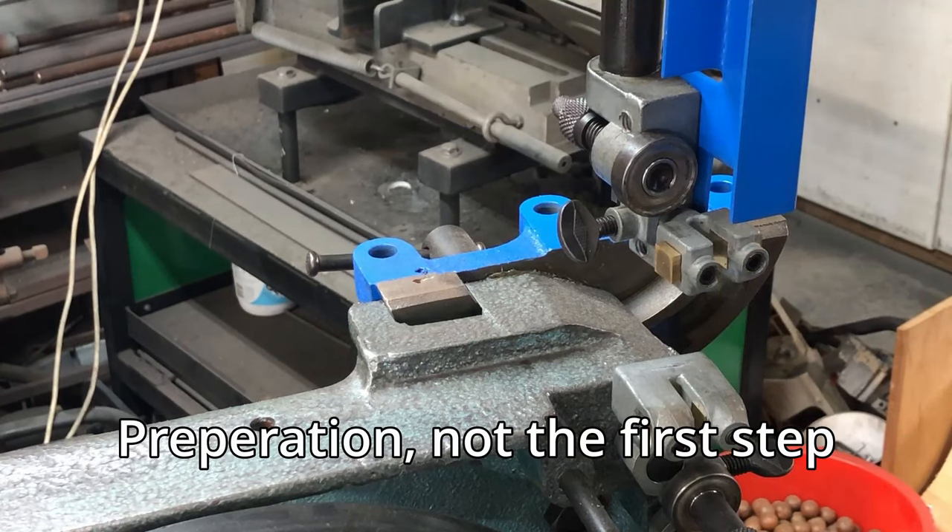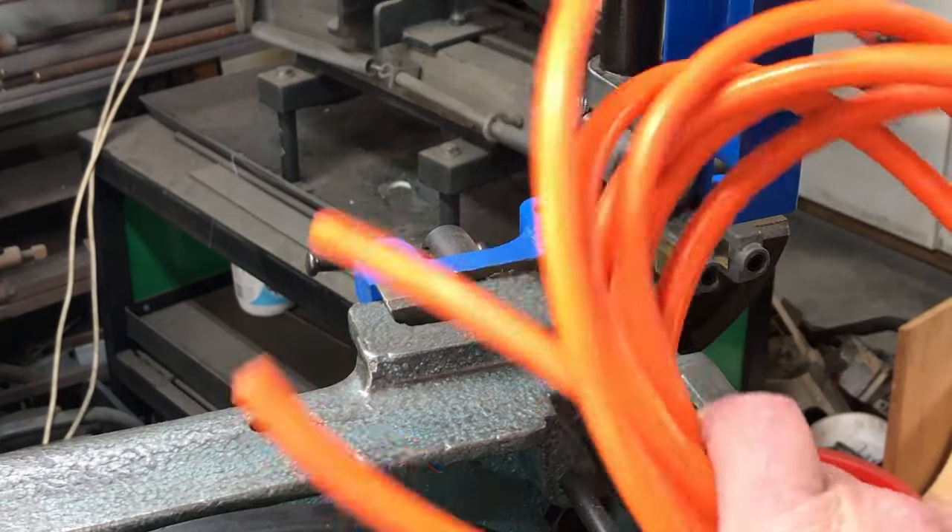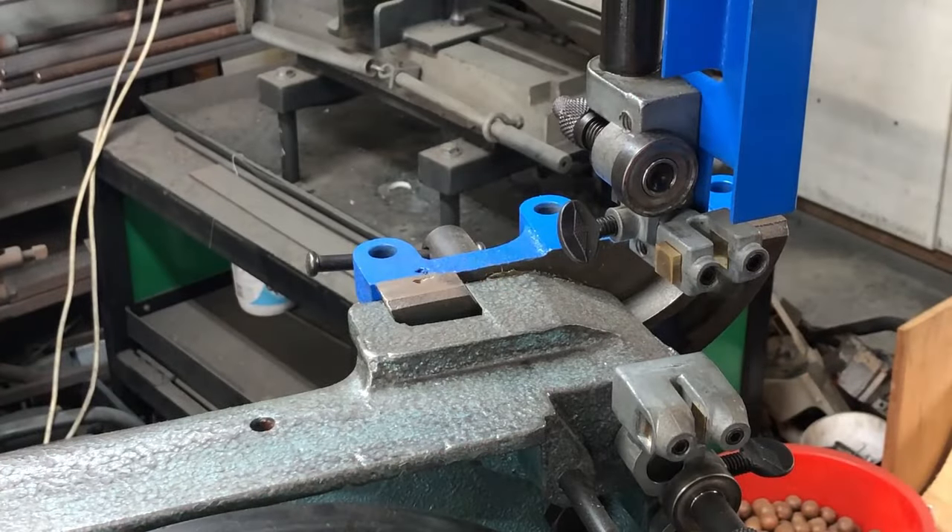The first step is safety. If you're doing any bandsaw blade changes or have the bandsaw door open for any reason, you should unplug your bandsaw from the wall to eliminate any accidental startup. In this case I don't have a plug on the end of the lead yet, and I've got the other part painting, so I actually have the lead in my hand — so there's no chance for this bandsaw to start up.